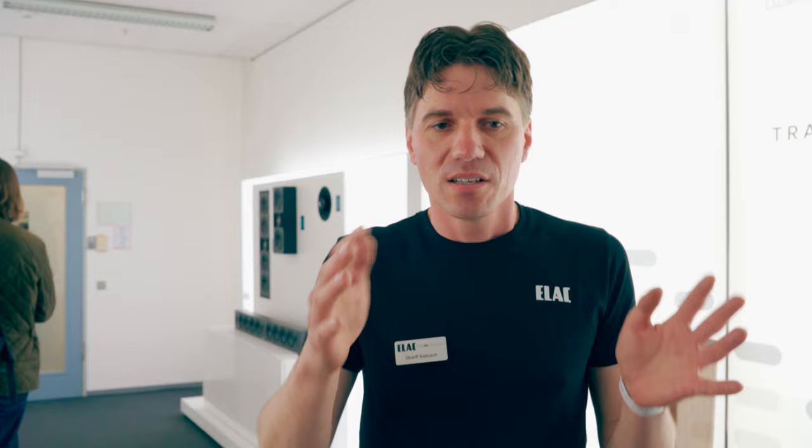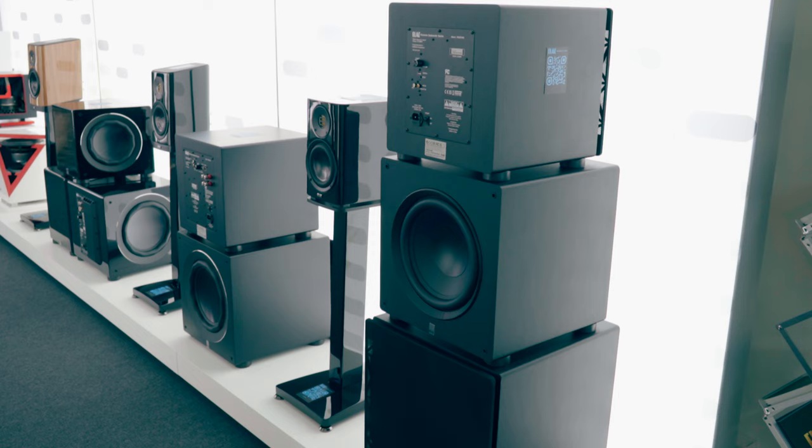We have here our new Virus Subwoofer series. It's three product ranges in the series. We have the premium series featuring three products, the reference series with two products, and the dual reference series with two products as well — seven products in total. We have the perfect subwoofer for every application, which is the reason for the range of subwoofers.